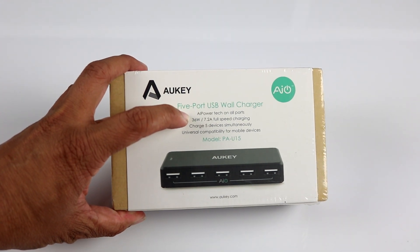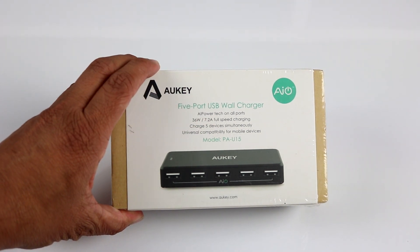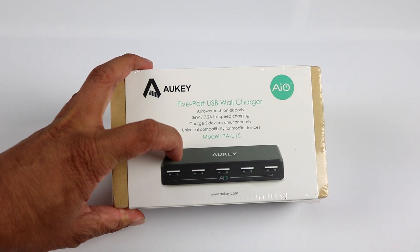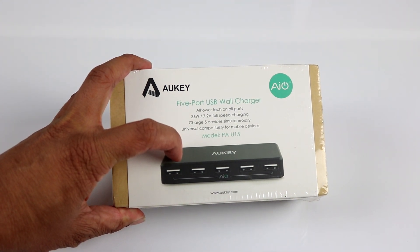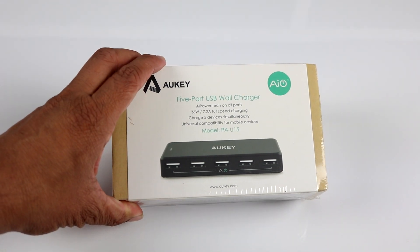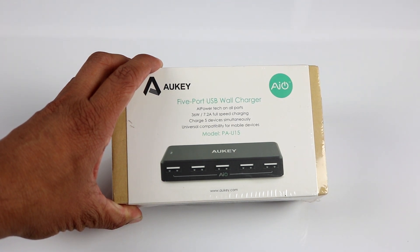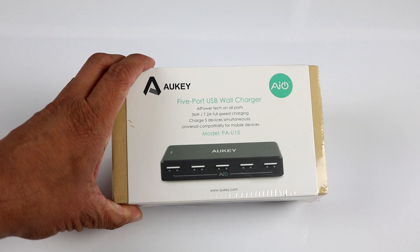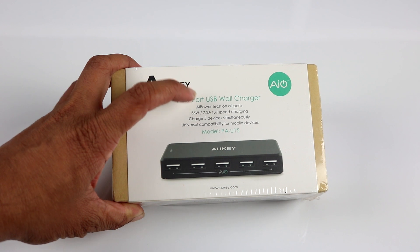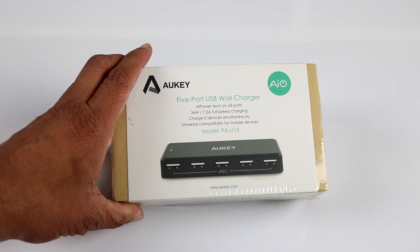The total output is 36 watts or 7.2 amperes. The advantage is that if you only use one or two ports, it gives you the full 2.4 amperes. This 2.4 amperes is the maximum charge for phones like iPhone or Samsung Galaxy. If you use only two ports it gives 2.4 amperes full charge; otherwise using all five ports it gives 2 amperes on two ports and distributes the rest to the other ports.